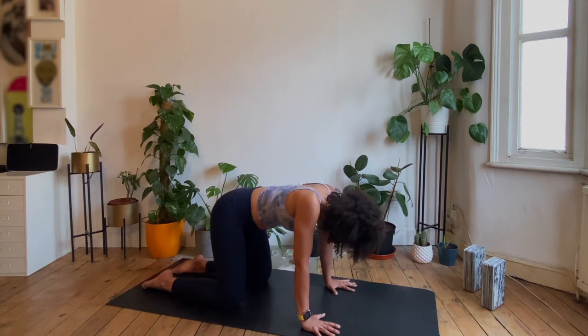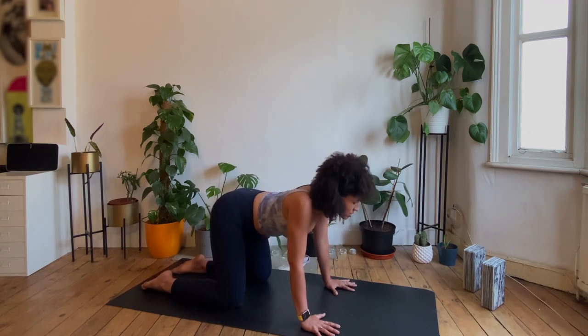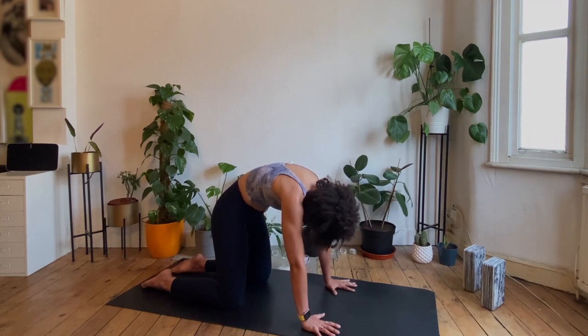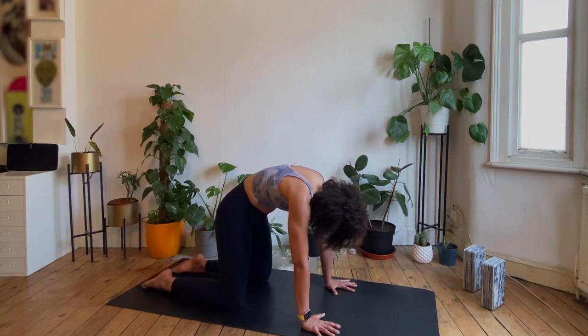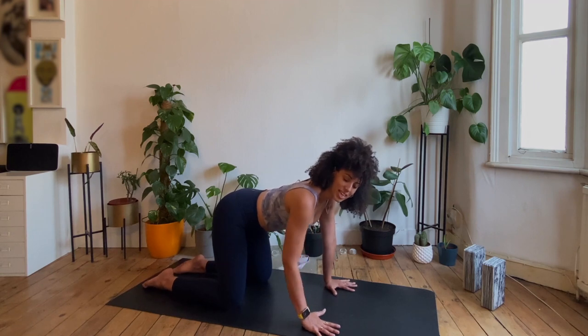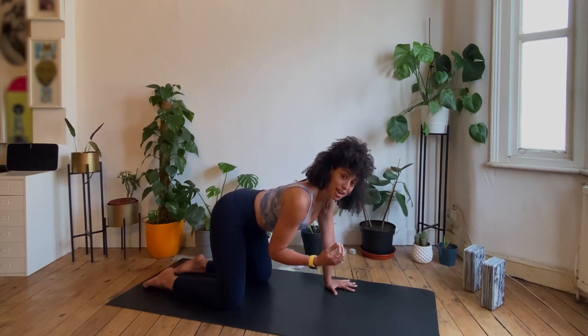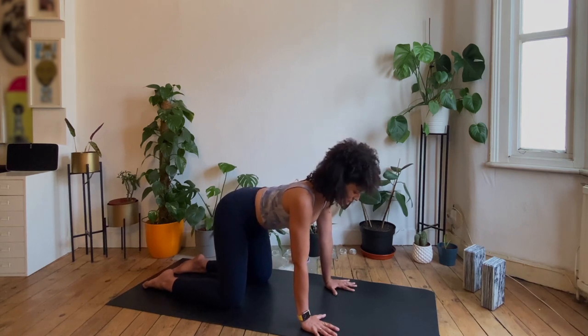Two more, exactly the same. Inhaling, letting the sit bones and the tailbone lift. Exhaling, pressing your hands through the ground, making this round back. Last one, inhale, and then together, exhale. Find yourself in a neutral position like we started. As we move through our cat-cows, we get to really see and exaggerate our anterior and posterior tilt, so you get to feel what it's like to go to our extremes. What we're looking for is to meet somewhere in the middle, so let's work on that now.